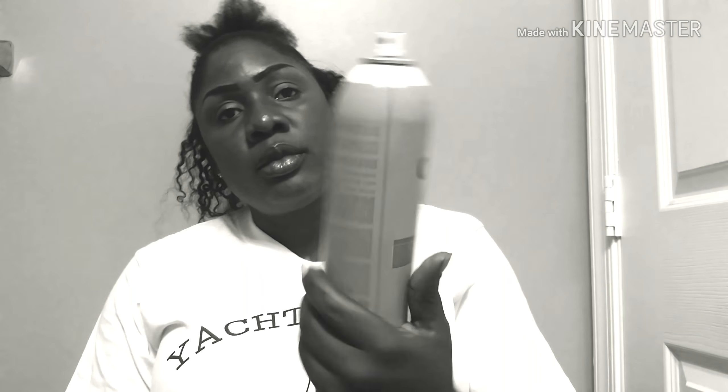Hello beautiful people! Today I want to show you guys how I wore my wig. If you want to see how I wore my wig, just stay with me and keep watching, because I'm really loving my hair. I hope you guys also enjoy it — stay with me as I take you through the process.